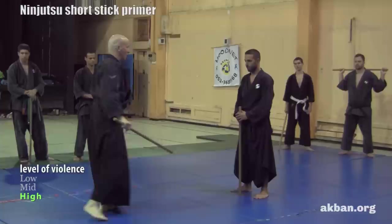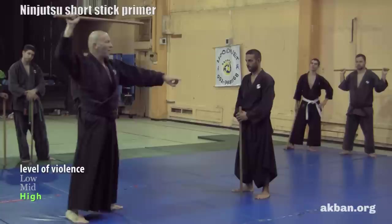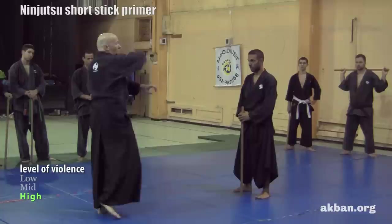We've got: one — diagonally from the outside; two — diagonally from the inside; three — to the waist; four — opposite to the waist; five — from underneath to the head; six — from underneath to the head (other side); seven — from above, break the knee; eight — other side from above, break the knee.